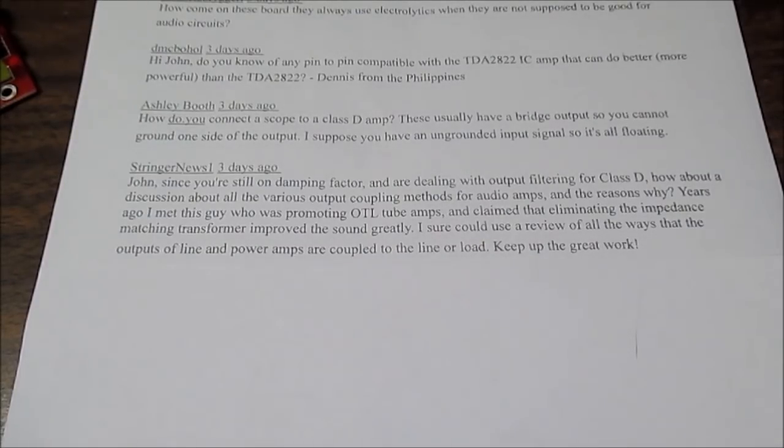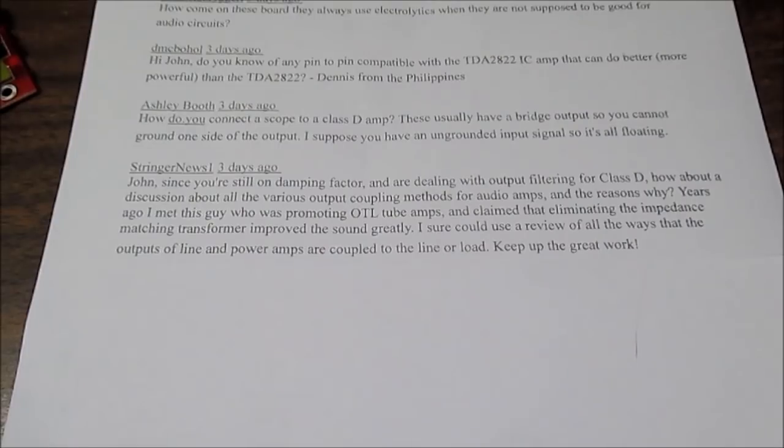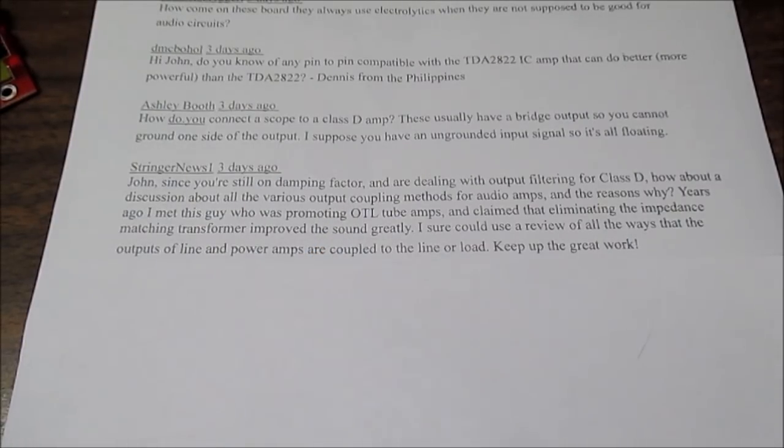Tubes are high impedance devices and you need a high quality transformer to couple the audio signal to the speaker. What you can do to reduce the output impedance of a tube amplifier is to use several tubes in parallel with each other — several output tubes reduces the impedance. However, you would need a whole bunch of tubes because the output impedance of a speaker is very low compared to tubes that might have several kilo-ohms of equivalent output impedance. If there's enough headroom they could use negative feedback to reduce the output impedance, but I'm not an expert on that type of circuit so I'll leave it at that.